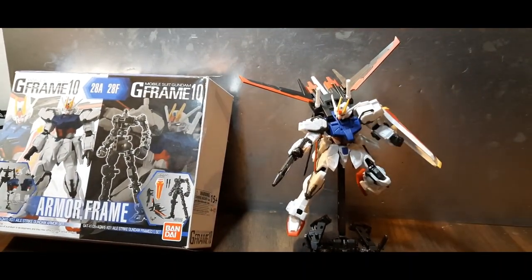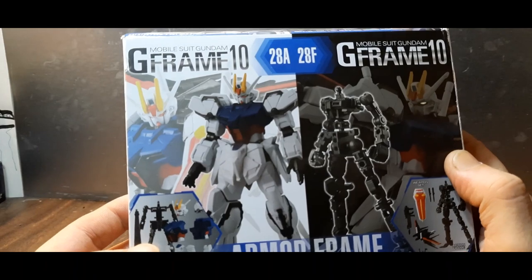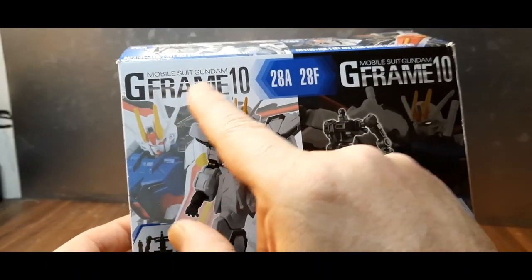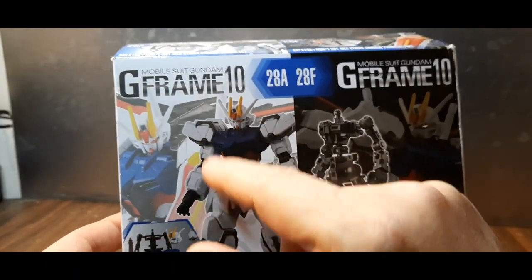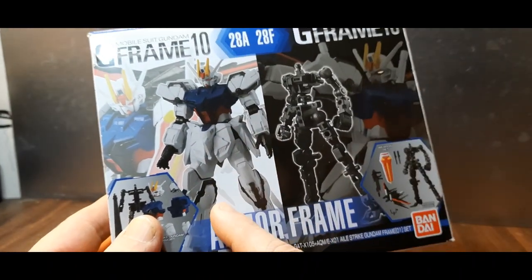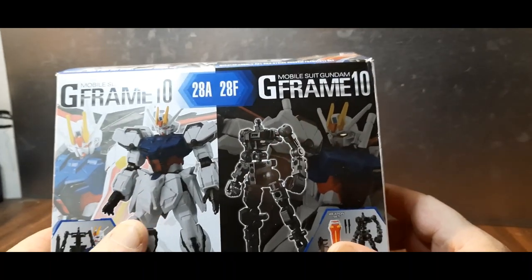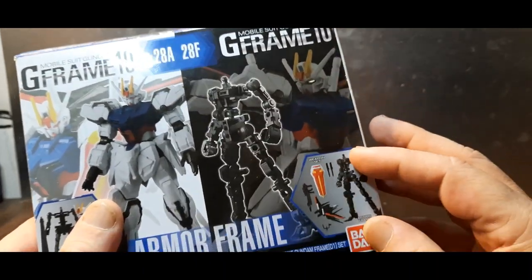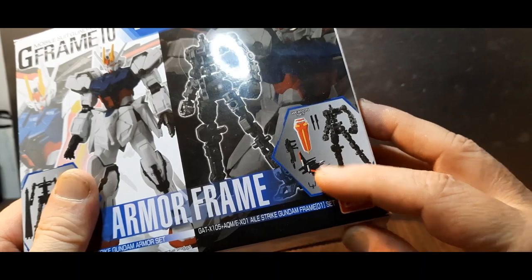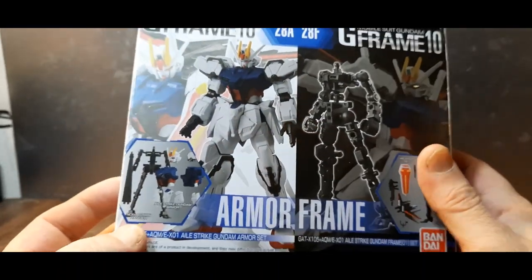We'll take a look at the box. This is the Mobile Suit Gundam G Frame 10 — the 10th entry. The G Frame has a static frame and an articulated frame that you can switch the armor and pieces between. This one comes with quite a few accessories, unlike some of the others in the set.